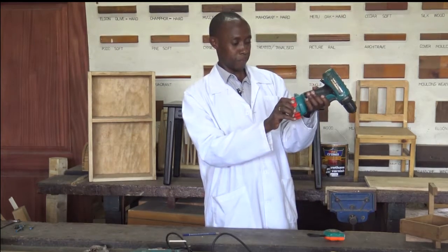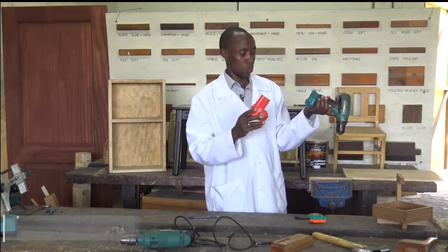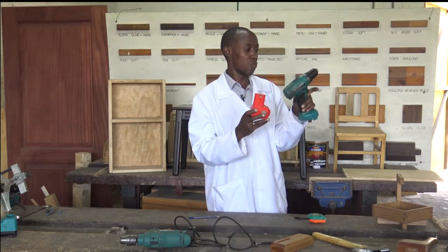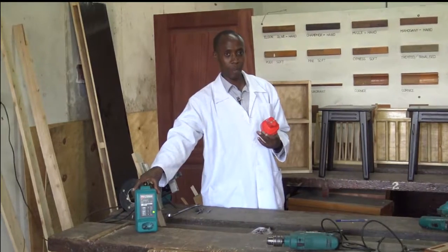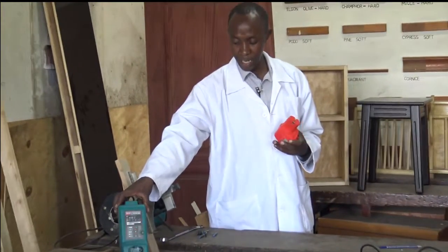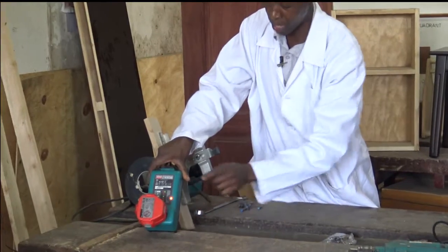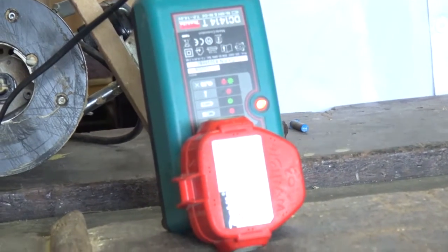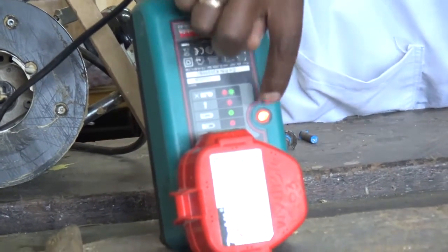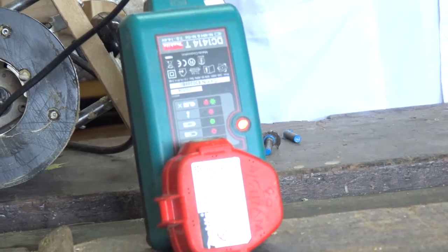We also have a battery. The battery can be removed because it will discharge as the machine continues to work. When it is almost flat and not working for you, you remove it. We have a battery charger here. The battery charger will blink green if it is not charging. Then fit the battery in that slot and it will turn red — red indicates that it is charging. Once it is full, it will indicate green, the same light. So for this Makita brand, those are the colors denoting different stages of the battery.